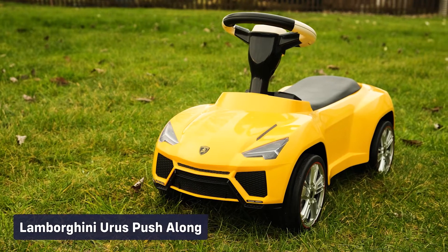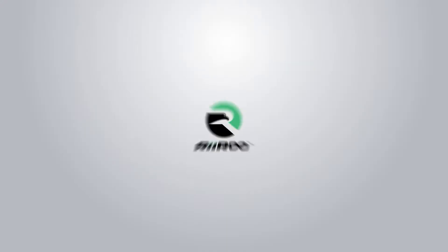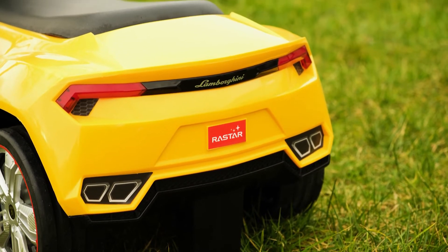Now this is really exciting. Part of a new range of toys by Rerun. Check out our licensed Lamborghini Urus foot-to-floor ride-on. Not only does it look great, but it's also fun too.